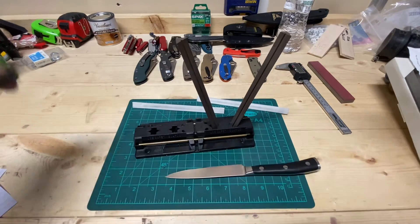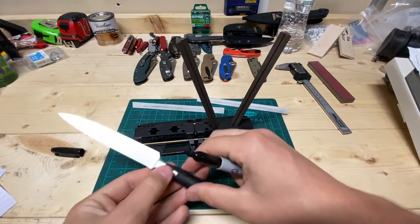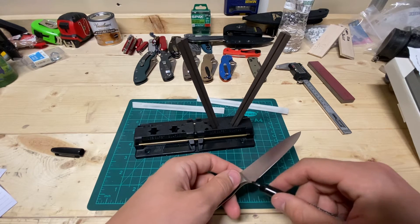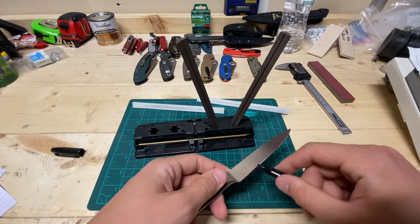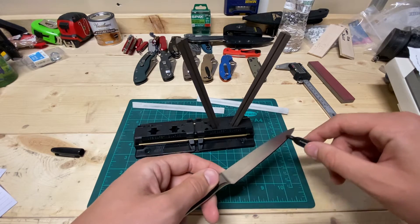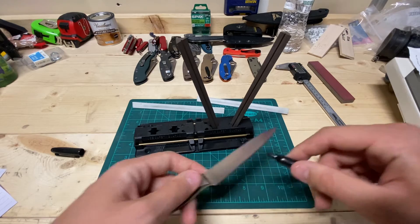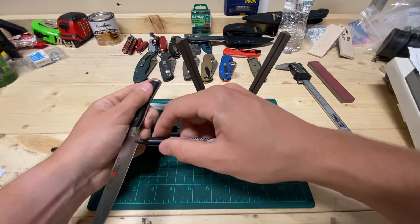I personally only own two Wusthofs — now three. It was the Paring Knife and the 8-inch Chef Knife, both are the Icons. When I sharpened those, they seemed like they were more at a 17.5-degree angle, but they market them at 14.